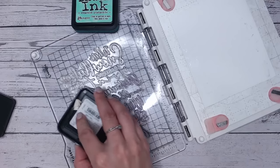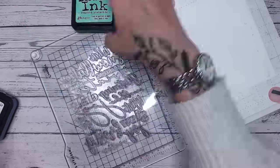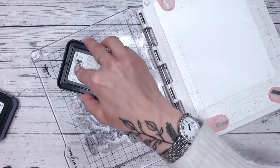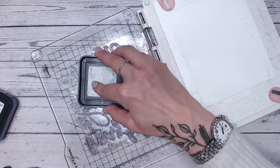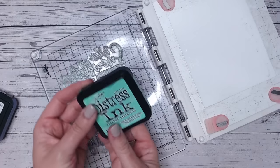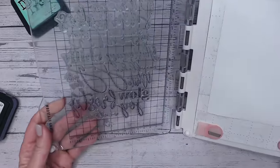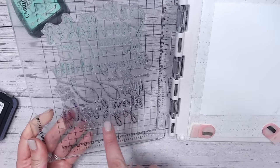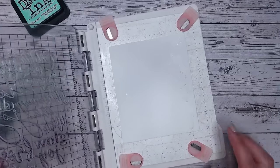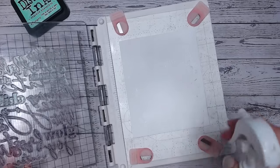That's because distress inks have a dye base that spreads a little better than oxides, where the pigment sits on top. You can still do this with oxides if that's what you have. I'm going two-tone here just because it looks pretty. Now, as you know with distress inks, if you stamp a large area you often get a little bit of pooling on the surface — that's fine, it doesn't matter for this particular technique.